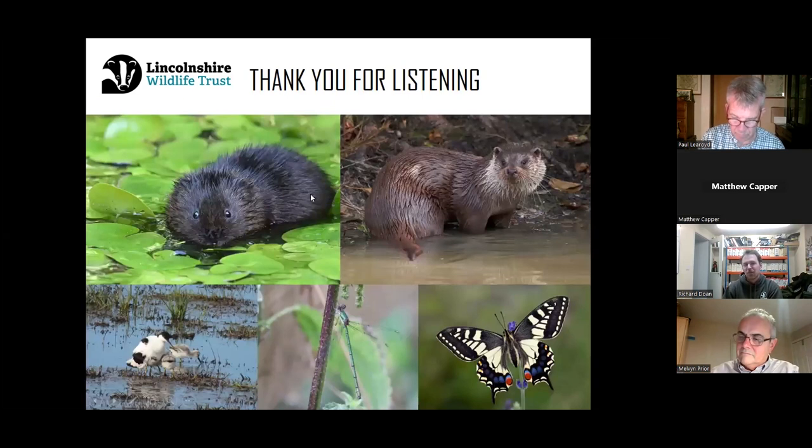This talk is focused on marsh harriers, but wetland management has massive benefits to other species as well. All the species pictured here are increasing in the UK in recent years — the water vole on the top left, the otter on the top right, avocets, which like marsh harriers are quite a big conservation success story. The willow emerald damselfly is spreading northwards due to climate change and becoming much more common on reserves. And perhaps one day we might have swallowtail butterflies breeding in the county — a little prediction.